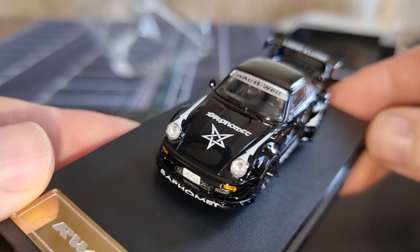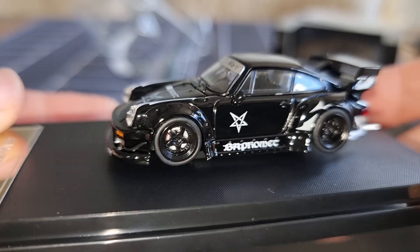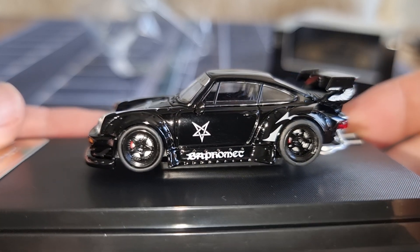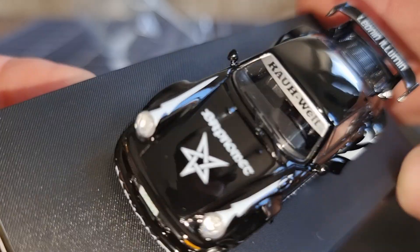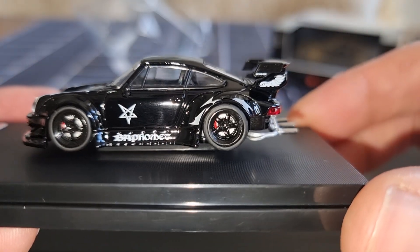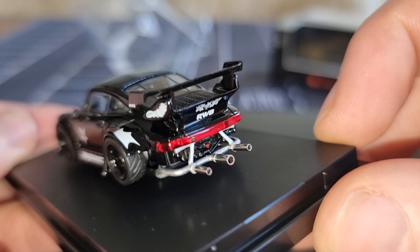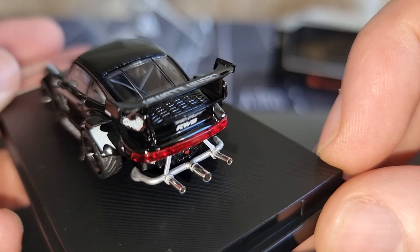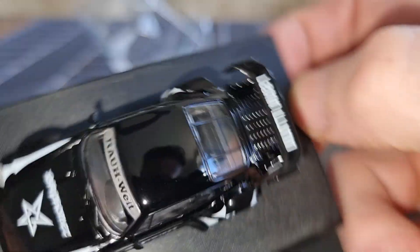It has a license plate — I like that, that is already a good start. I'm not sure if it has rolling wheels, but I do see a brake disc and caliper — I like that. We got windscreen wipers that are lying on top of the window, so not molded into the glass. Very nice rims, and it also has a nice profile. In the back the exhaust is very good — a raised rear light, that exhaust is extreme!